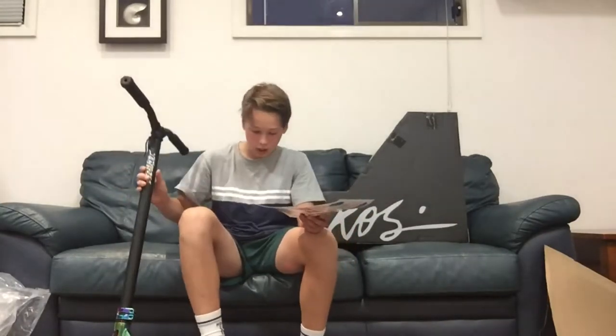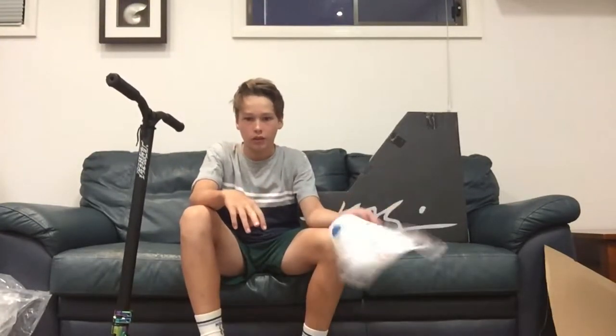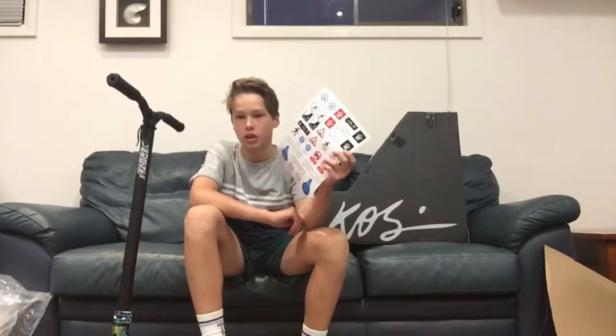Hi guys, what is up! Today I'm going to be doing a scooter check on my brand new KOS High scooter from Scooter Hut. Envy has made me a scooter and I'm just showing you that my scooter came with Scooter Hut stickers and they look pretty sick.